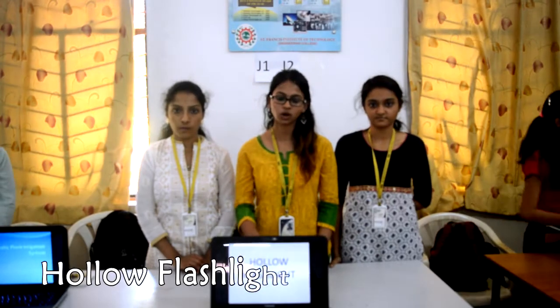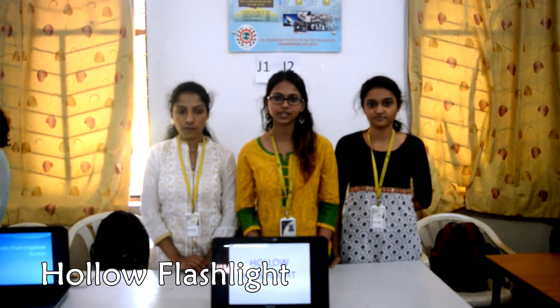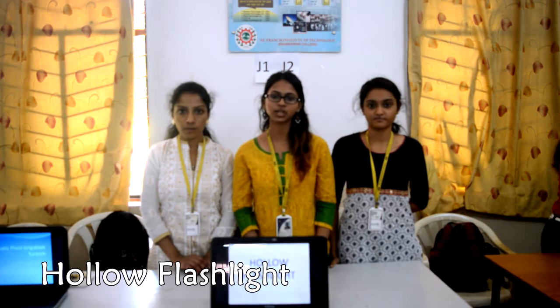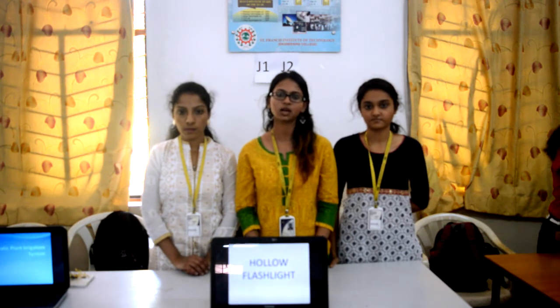Our project is called a flashlight. Basically, this flashlight can work without a battery. This project uses body heat to convert it into electricity and further light the torch. This same concept can be used for making a mobile phone charger.